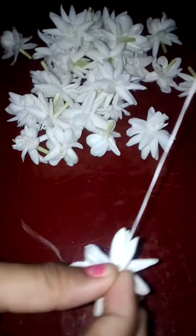Let's count how many flowers we have altogether. There are totally 61 jasmine flowers. Let's divide them equally — 30 and 30 — with one left over for me.